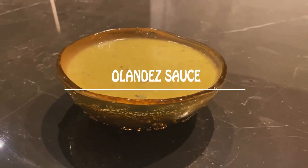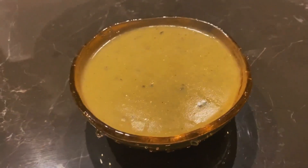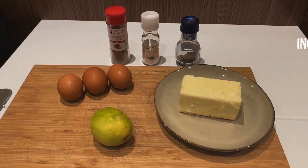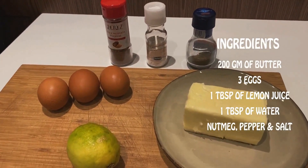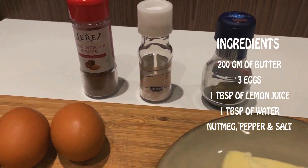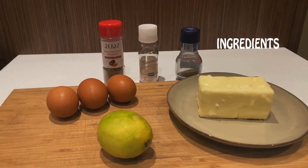Olandese sauce. For this sauce we need 200 grams of butter, 3 eggs, 1 tablespoon of lemon juice, 1 tablespoon of water, nutmeg, pepper and salt.